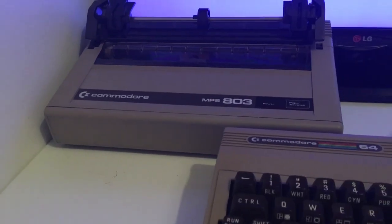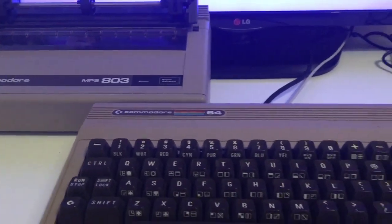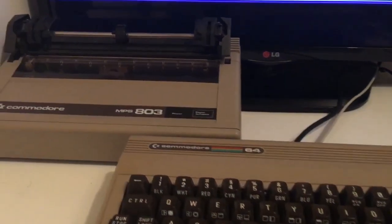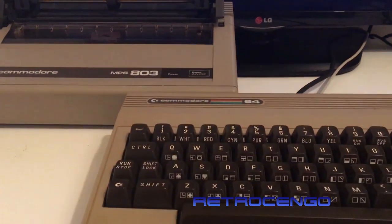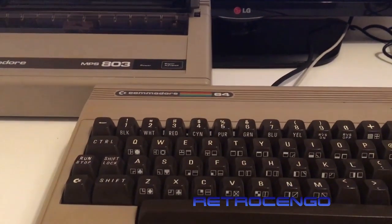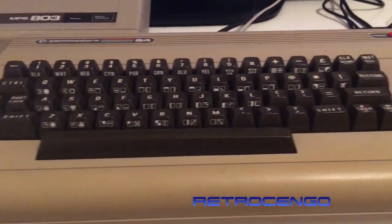Alright guys, Retro Django here with another Commodore 64 video. I've been having so much fun with this Commodore 64 for the last month. I have used two new joysticks — new additions to my collection that I really really like, so I just want to show them to you guys.